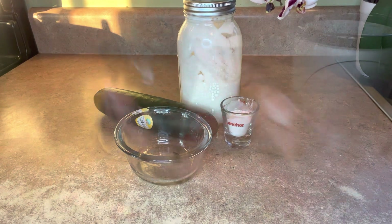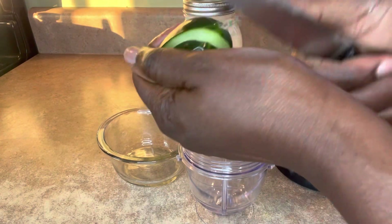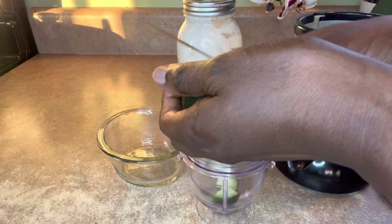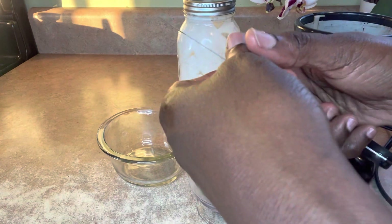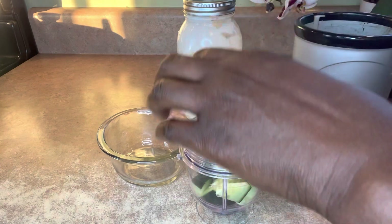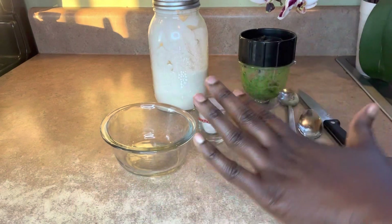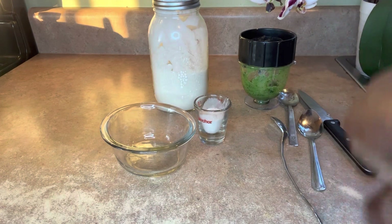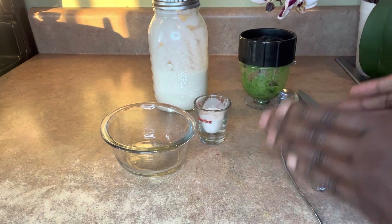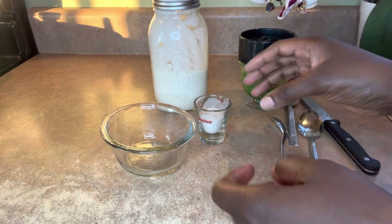So I'm just going to peel off a little bit of the cucumber, slice it, and blend it in the Nutribullet right here. You could put it in your blender — very easy. You're not going to add any water; you just want the liquid from the cucumber. If you do not have green banana flower, you can always substitute it with regular wheat flour. I don't have wheat flour in my house, so green banana flour is the best substitute.